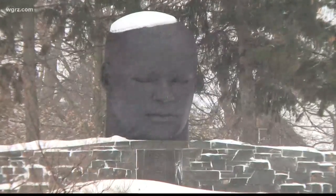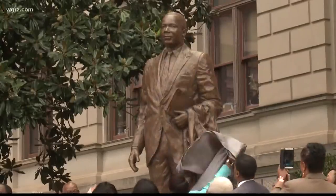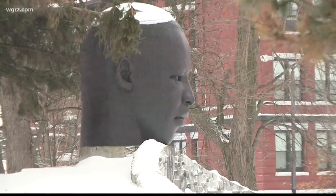You be the judge. This is the MLK bust in the park named after him in Buffalo. And as you look at video of the late civil rights leader, check out pictures and images, including the bust. And here are statues of King around the world. So what about this Buffalo bust?